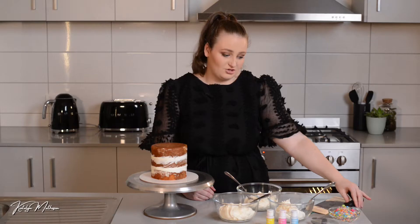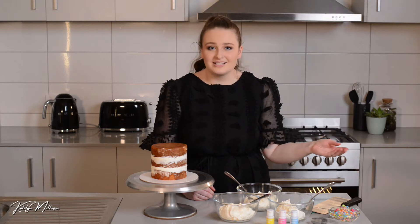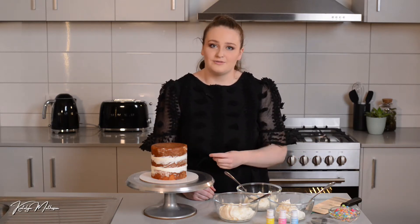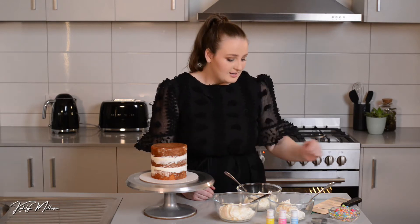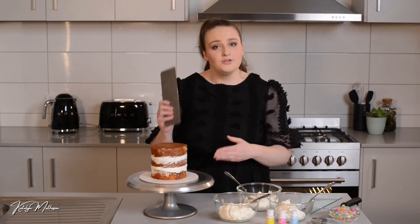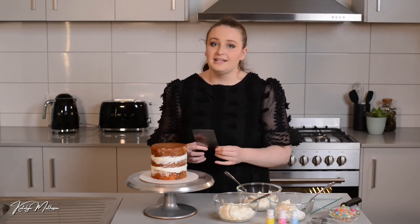I've also got a standard offset spatula — this is a go-to toolkit item if you are a cake decorator, otherwise you can use a knife or something you have at home. I have a standard scraper which is fantastic for smoothing the sides if you want a plain smooth iced cake.